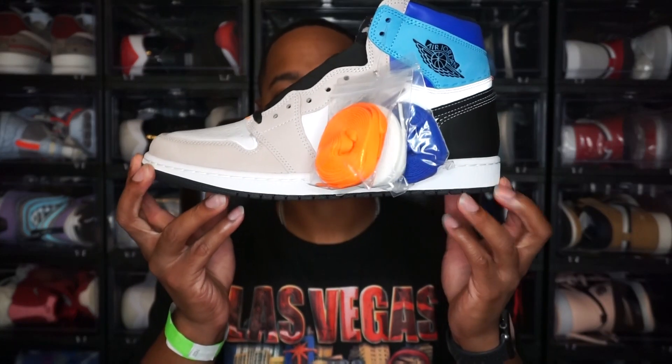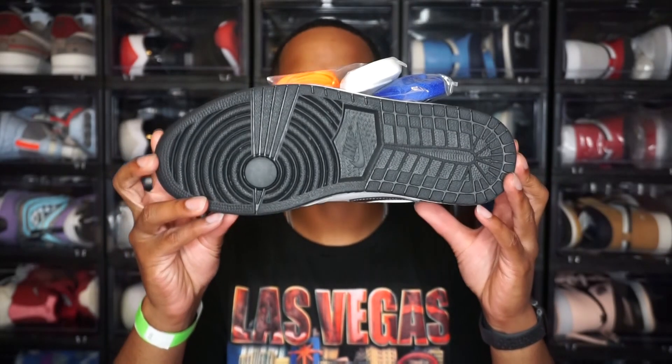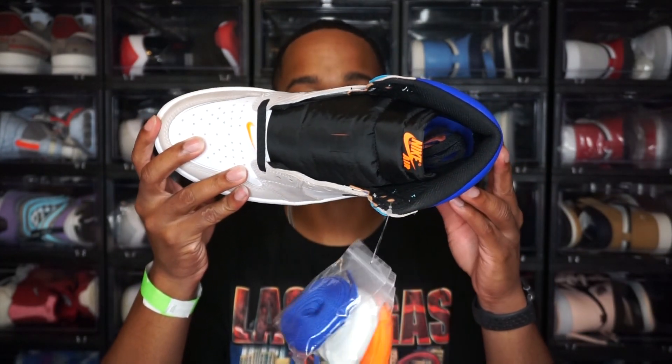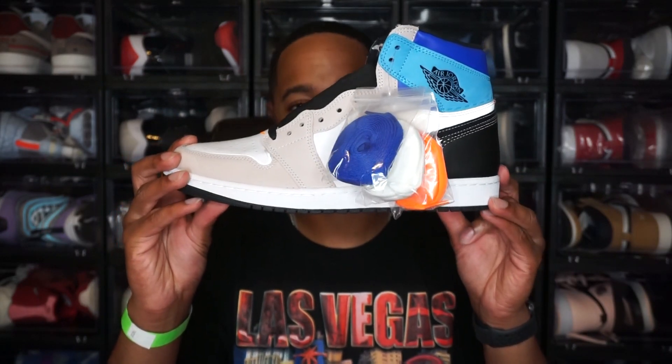Alright, box out of the way — this is the Prototype Air Jordan 1, or the Jordan 1 Prototype. Let me give y'all the quick 360. These are really nice; I do like these and I'll for sure try to get them in my collection if I can.